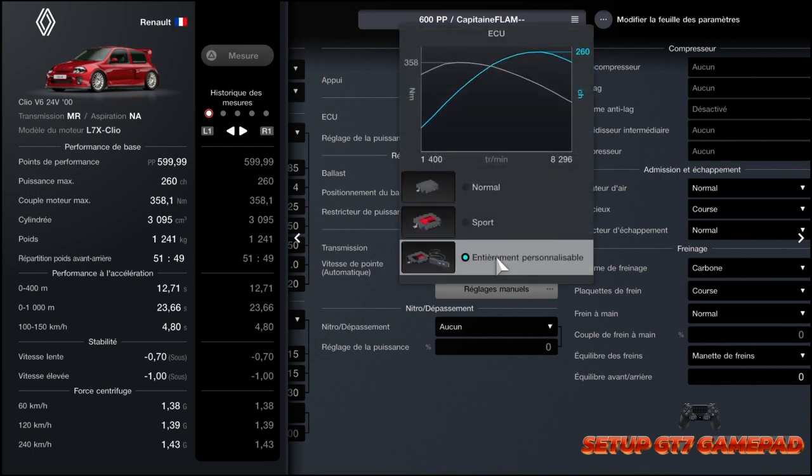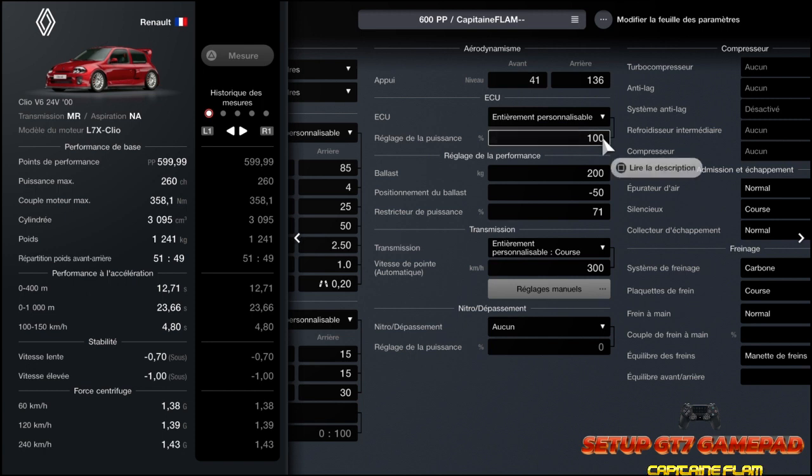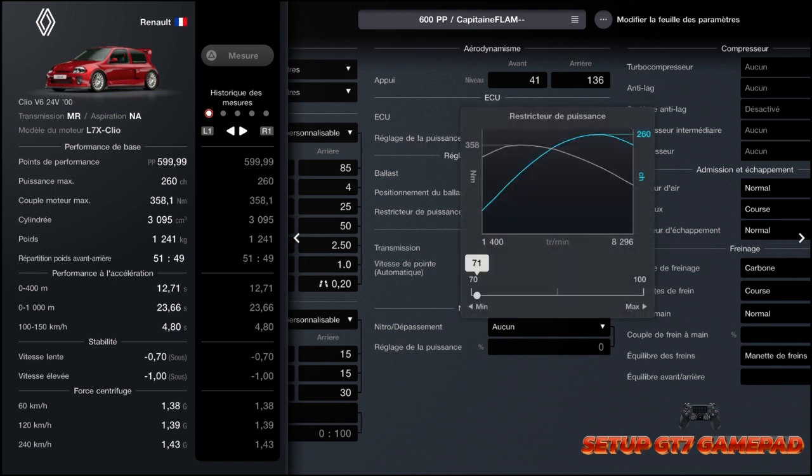Au niveau de l'ECU, on passe à entièrement personnalisable — donc vous achetez la pièce — à 100%. Au niveau du poids : 200 kg. Positionnement du ballast, c'est important : moins 50. Réducteur de puissance à 71.